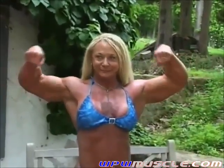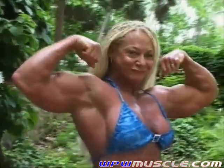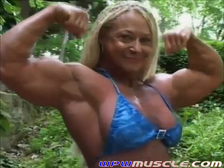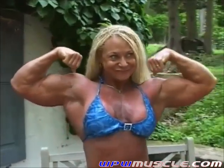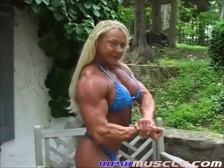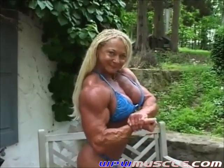Double bicep. Hold it there. Nice. And side chest pose. Nice, Trudy. Just work the arm a few times.